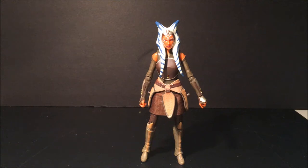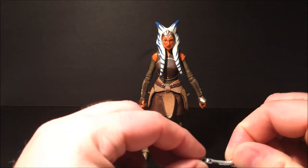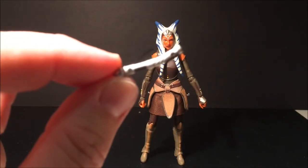Alright guys, here she is — Ahsoka Tano. Very impressive figure, as always. Stay tuned to the very end of the review for some photos of this figure all posed up and looking awesome. We'll start off briefly with her accessories — she comes with her two lightsabers. If we can just focus in on the hilts...